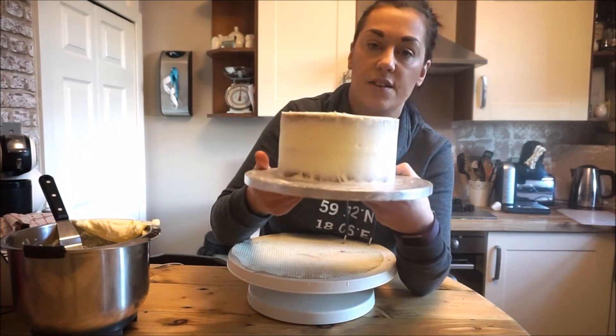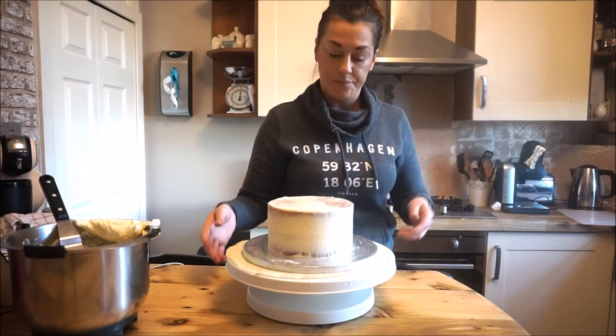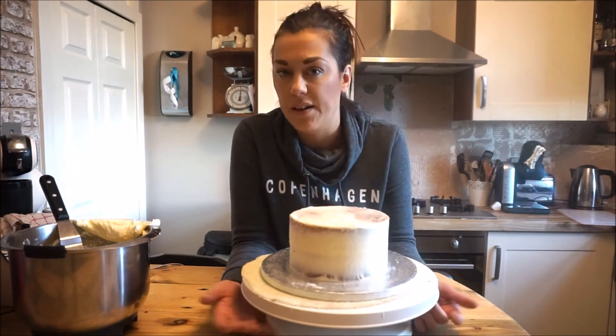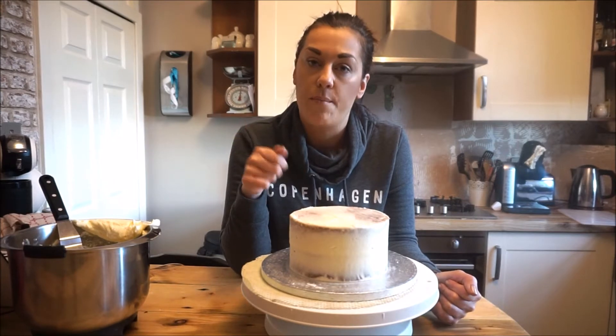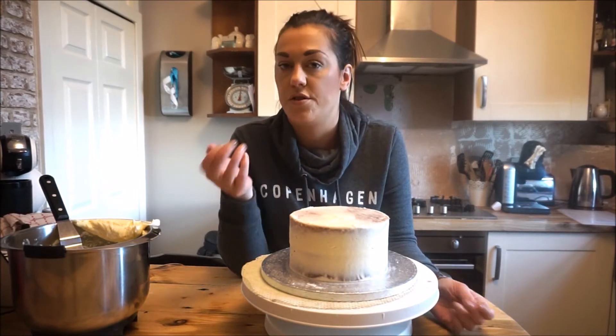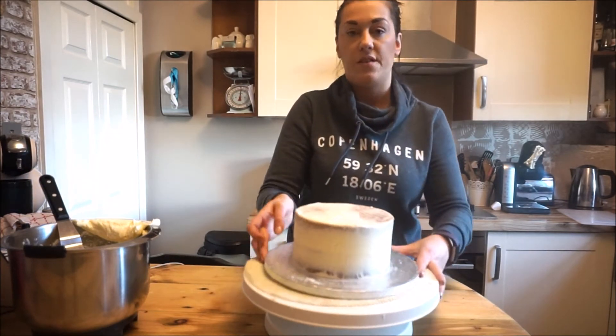So there we go — this is layer one. It doesn't have to be exactly smooth because I'm going to build up the layers. I'm going to pop it in the fridge to chill for about an hour or so. What I do is do a layer, let it chill, then do another layer. I generally do three layers so you've got a nice firm base to add the fondant onto, which gives you a really smooth finish.